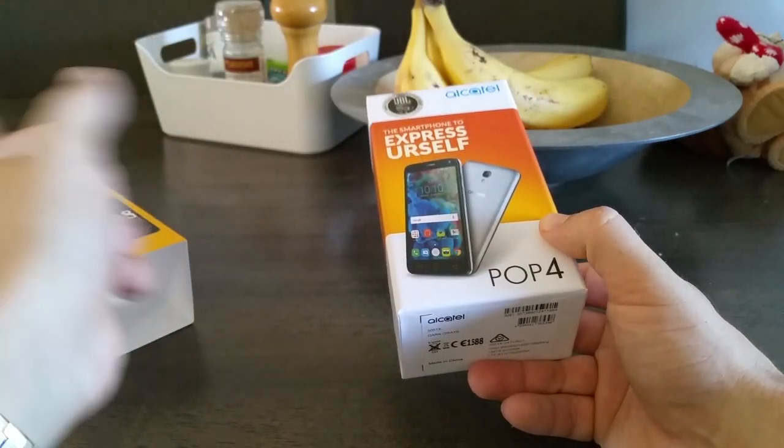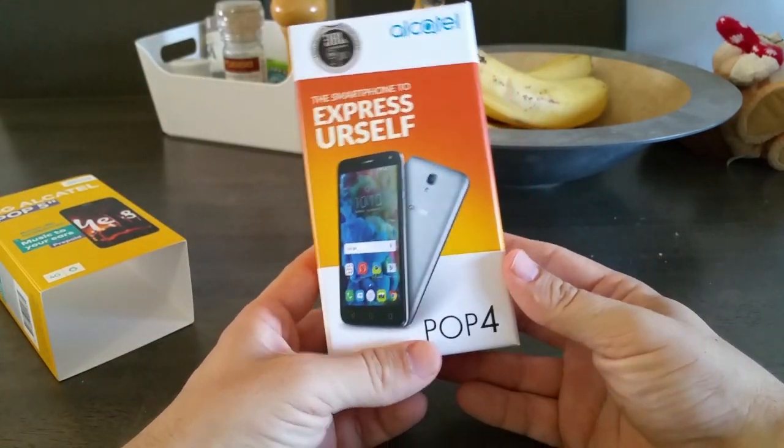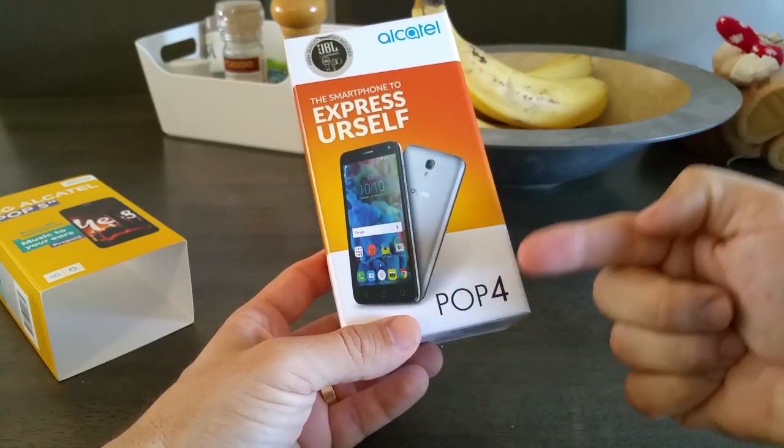There's your little SIM pack. I won't be using that — I have an Optus postpaid card that I use — but there it is, guys. It is a Pop 4.